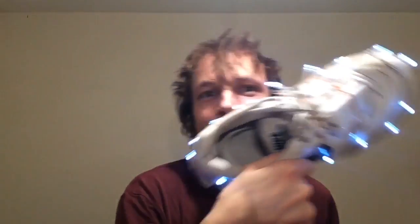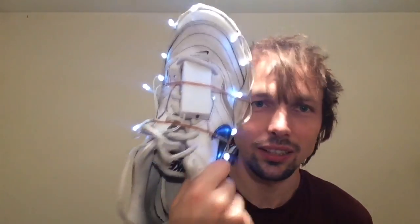I've done that for both shoes, as you can see. Now let me turn it on and let the magic begin. Turning it on — and see, now it's on and the whole shoe is all bright. The same with the other shoe as well, so they're all ready now.